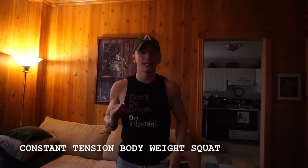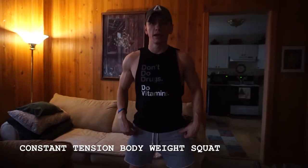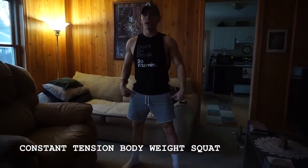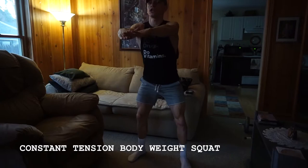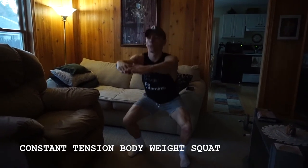Alright guys, when it comes to the constant tension bodyweight squat, you're keeping the constant tension on your lower body. So instead of squeezing out through your glutes at the top and locking out through your knee joint, you're actually going to stay in that squat position, keeping the tension on your legs. You're keeping the same form as you would — it's just going to be a little bit more of a burner.